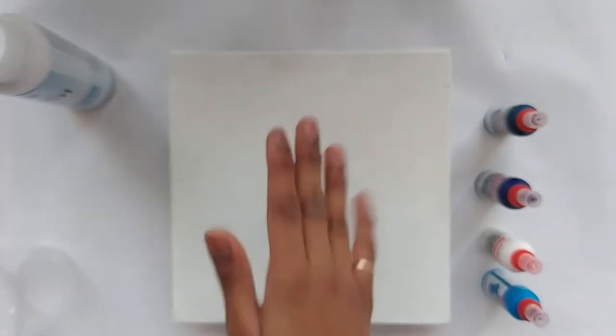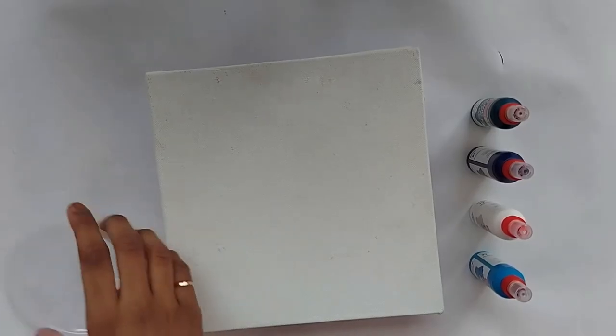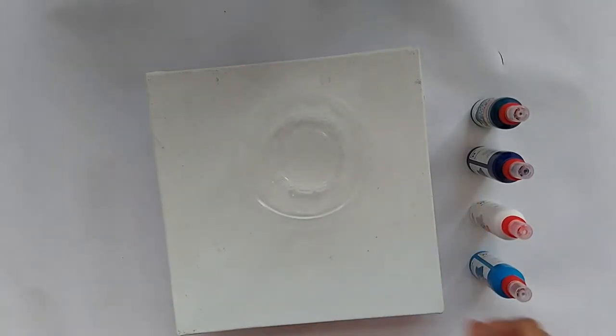I'll also be using an artist picture varnish to spray it over whenever my paint is dry. You could also use another small canvas if you have leftover paint, or you could use a stretched canvas so that you could put it directly on the wall. This kit also has an apron to wear if you don't want to get paint on your clothes.